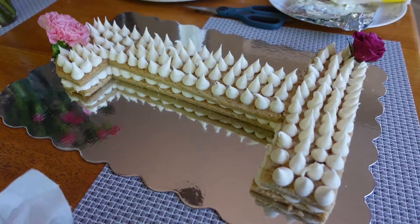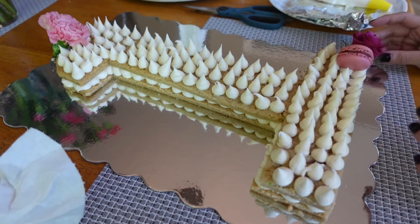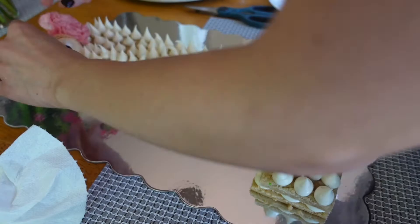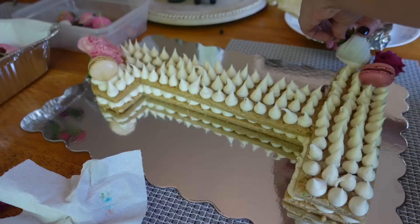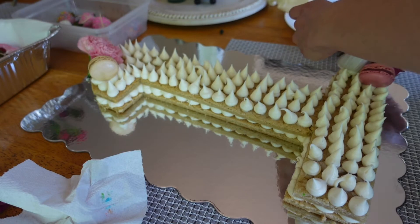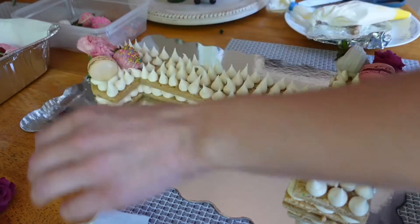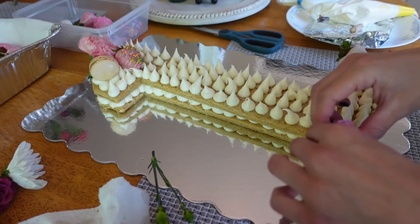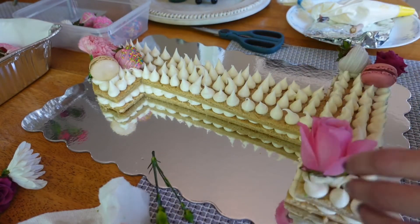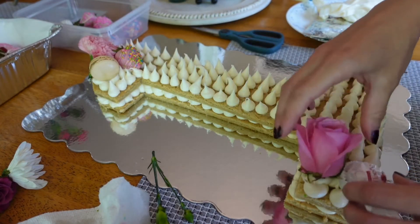I started by placing two flowers in the corners and then went from there. I took a macaroon, used the icing as glue, and followed a pattern of flower, macaroon, and another topping throughout the cake. You can always move things if you don't like the placement — it's just icing, so you can really have fun with this part.